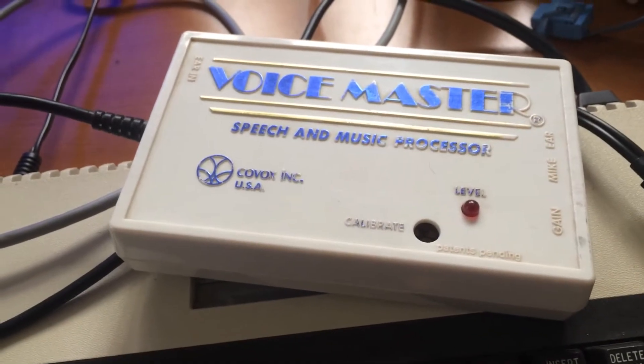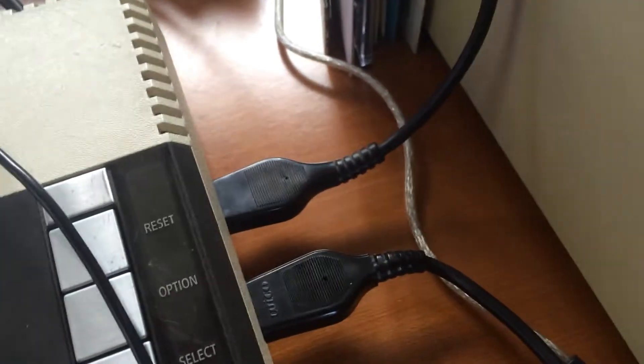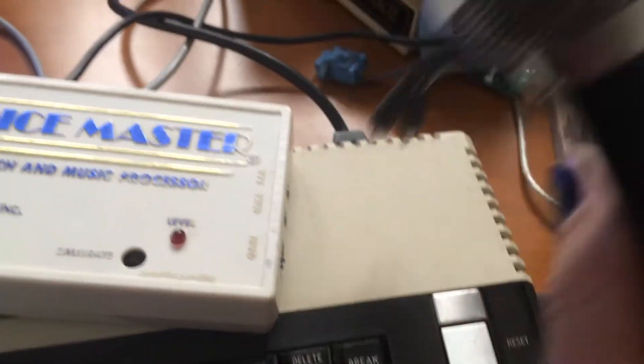Voicemaster looks like this — a plastic box. It connects with only one connection to the Atari, to the joystick port, and that is all. There is a microphone port, which I'm going to plug my cheap microphone into.